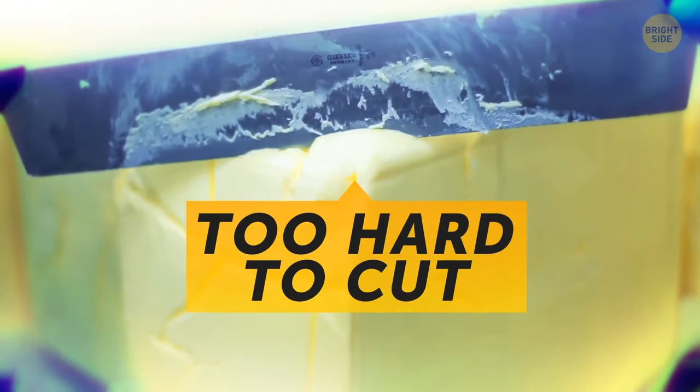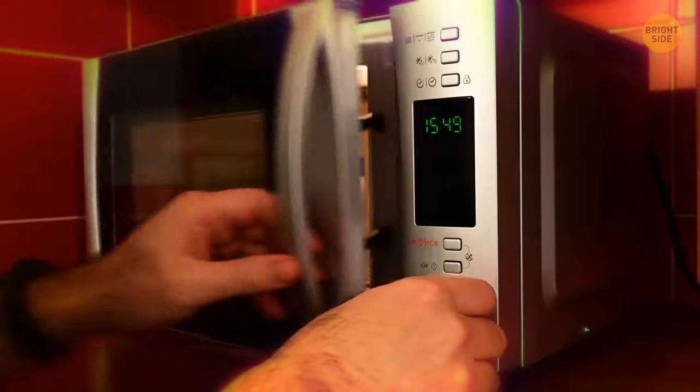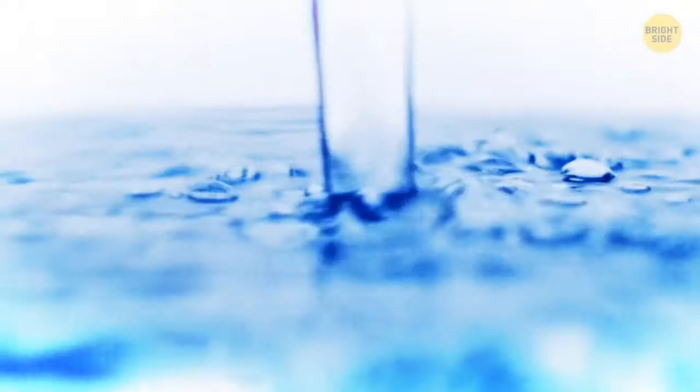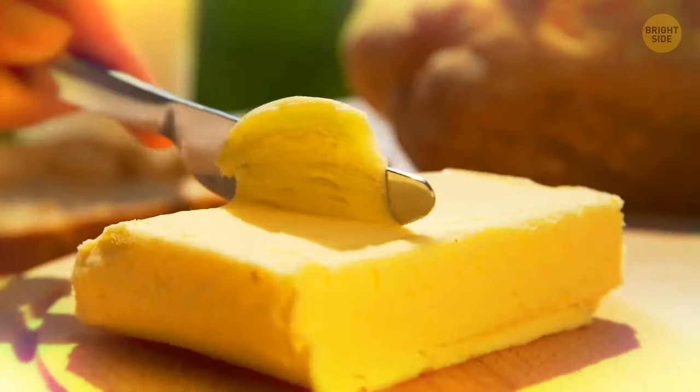When your butter is too hard to cut, put a glass of water in the microwave for a minute or so. Test that the glass isn't too hot, take it out, pour out the water, and put the warm glass over the butter. It'll soften up in no time.